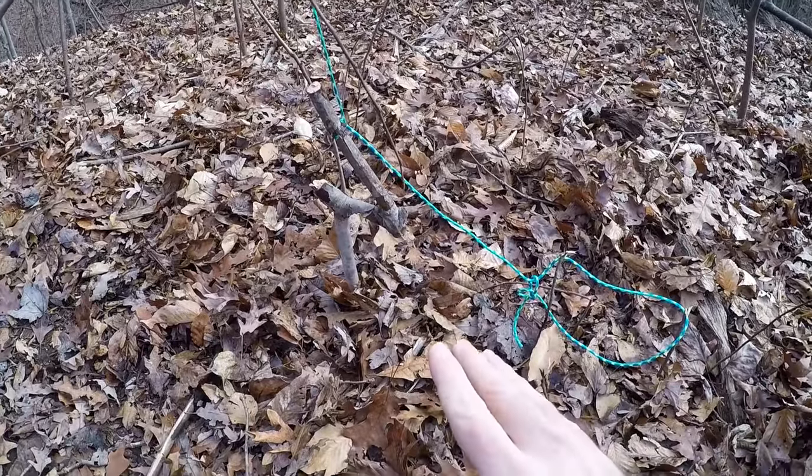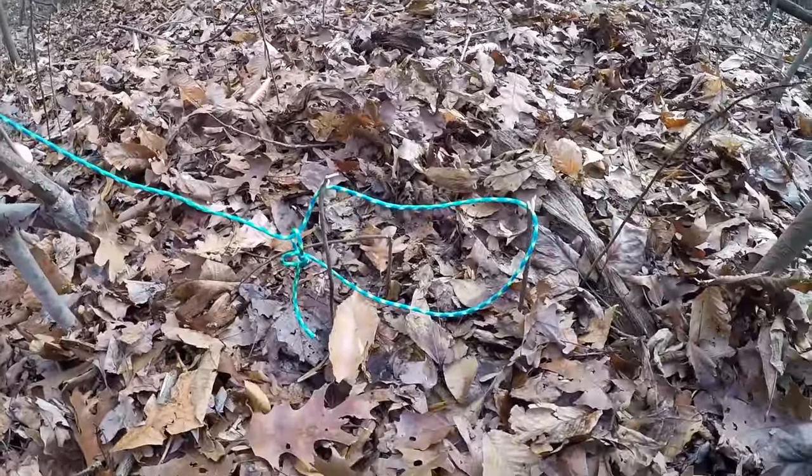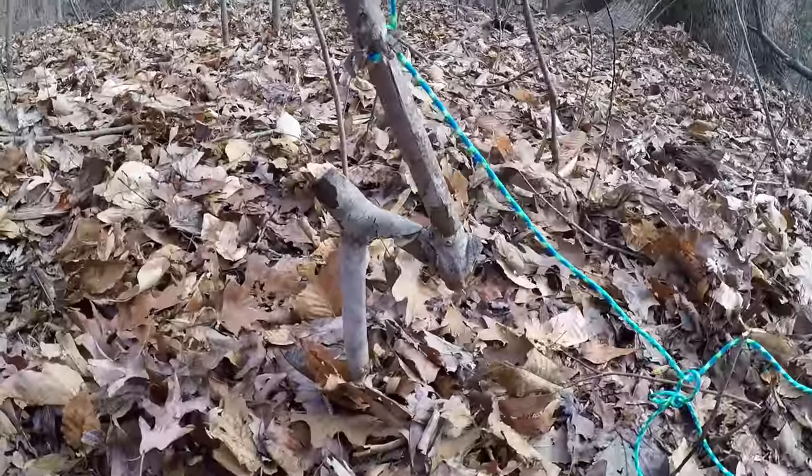Now what we have here is a different variation. This one, you actually have to snare the animal first, and then when you snare the animal, that is going to trip the trap.